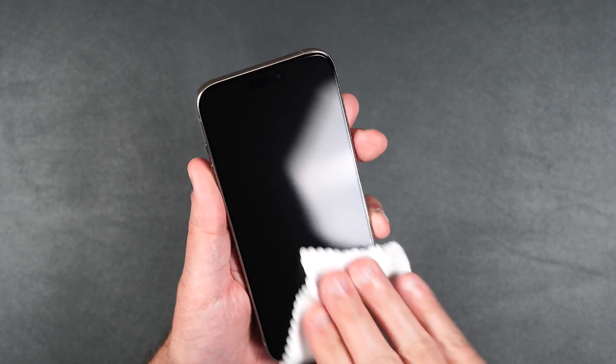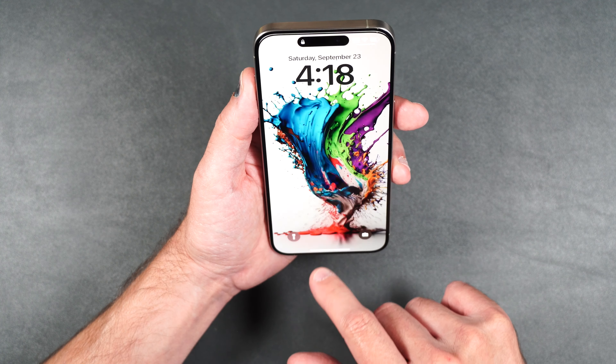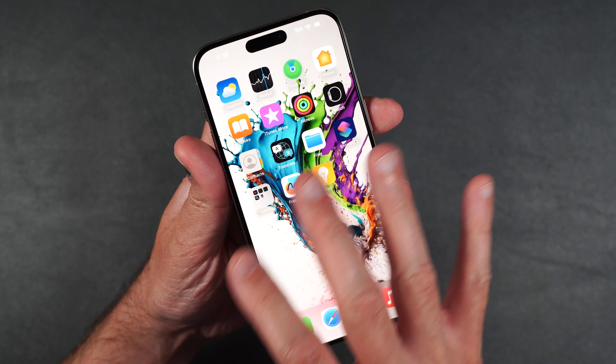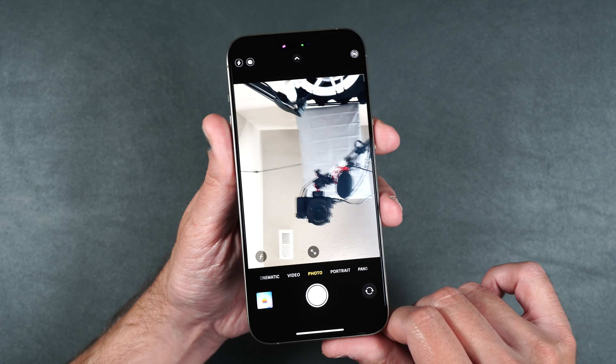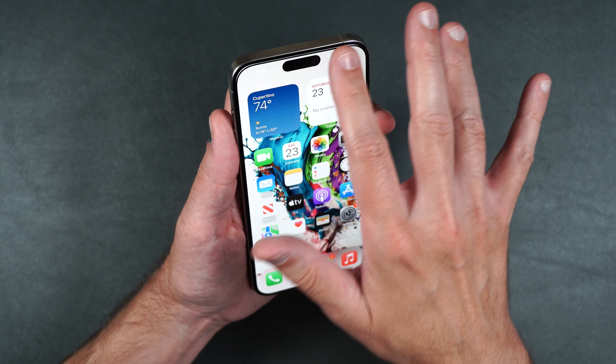This is a full coverage screen protector, so it does cover your camera and your Dynamic Island. Face ID works fine and it's nice and clear. Touch is working fine. The camera looks perfectly fine and nice and clear as well. The edges of the glass are also rounded off, so they're nice and smooth.